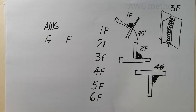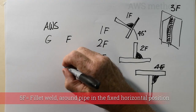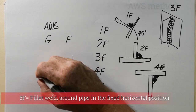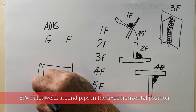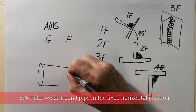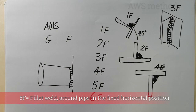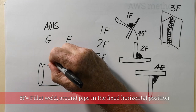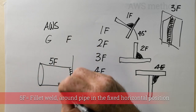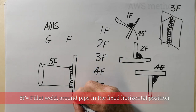A 5F, though rarely used, is where you have a flat plate with a pipe attached to it. The weld goes around the pipe, but the pipe is not rotated — it welds onto a piece of plate in a fixed position.